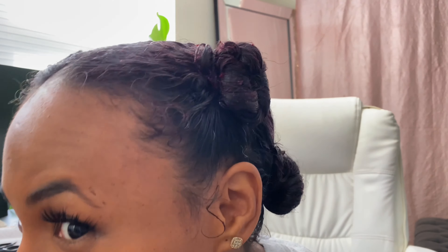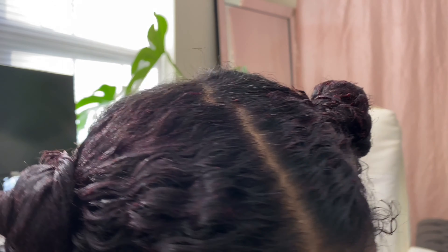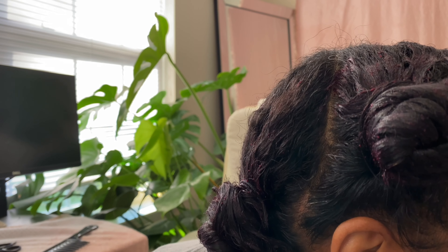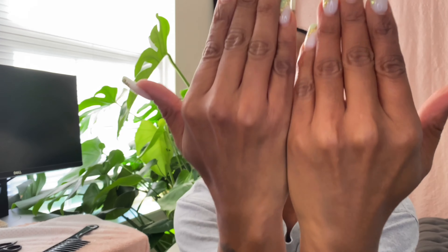Everything is applied — I'm going to show you quickly how it looks. I'm going to rinse my hands and then apply the plastic cap. As you can see, I just washed my hands with a little soap and water and it comes right off. It's not stuck, it's not cakey, it's not in my nails, and it doesn't dye. A plastic cap will come with your Trinity hair mask and you want to put that on.